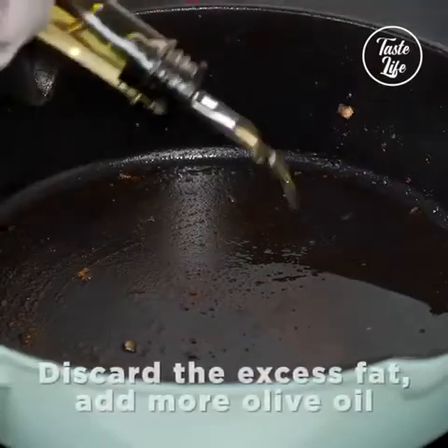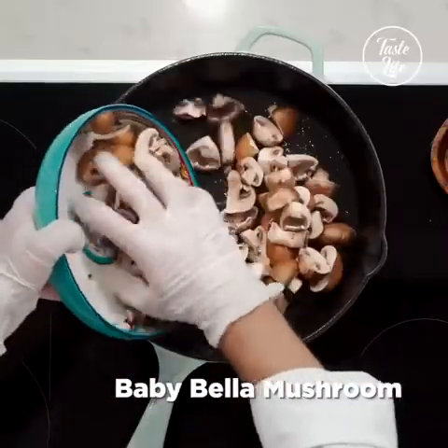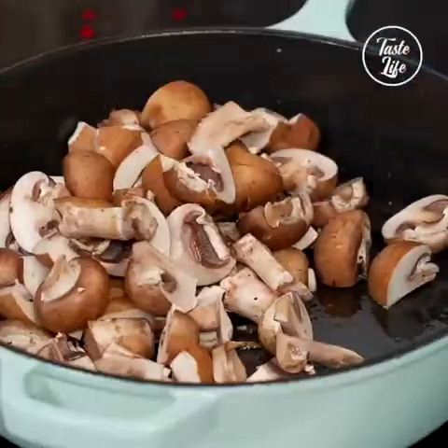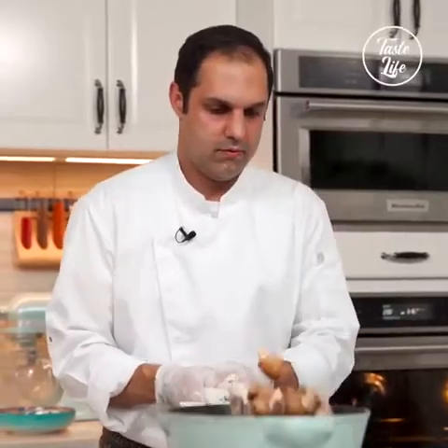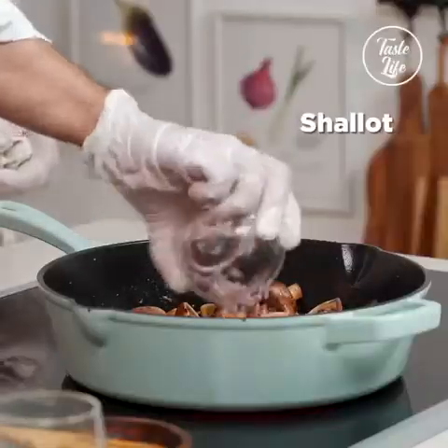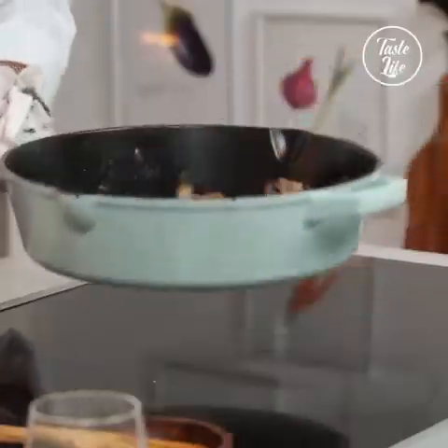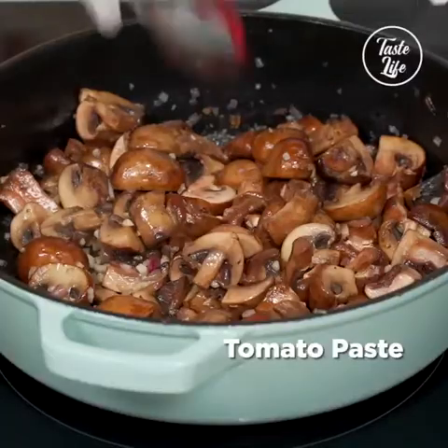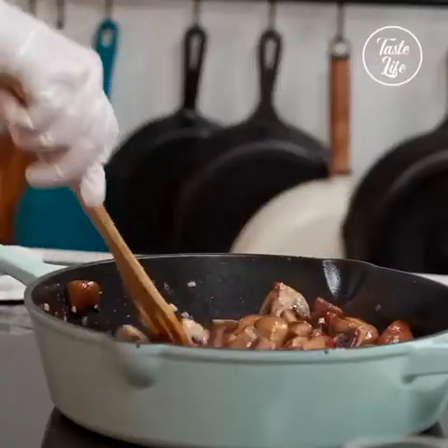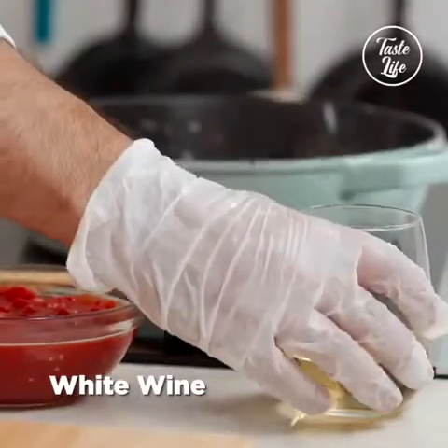Regular olive oil. I'm gonna go ahead and add my mushrooms in. I'm just keeping it at medium-high. Just a pinch of salt. I'm gonna go ahead and add the shallots at this stage, then garlic. Go ahead and add a little bit of tomato paste and some white wine.